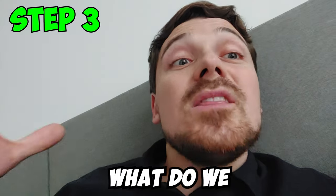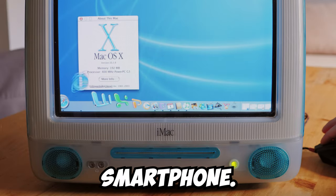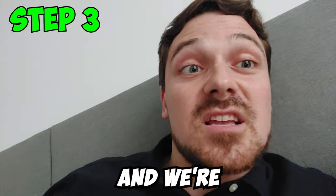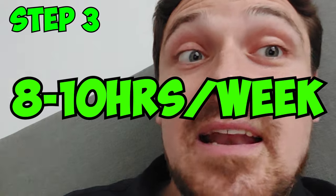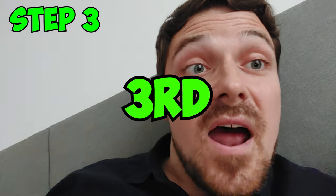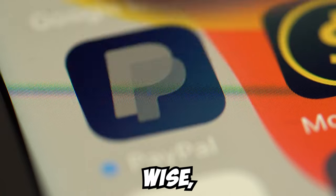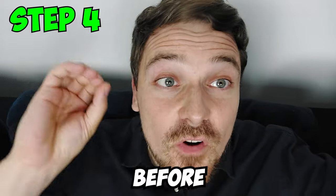Step 3: What do you actually need to start a drop servicing business? First, you need a computer, laptop, or smartphone. Second, you need some time — around 8 to 10 hours a week to do this part-time is definitely enough. Third, you need a payment system like PayPal, Stripe, or a bank account that you can use to receive payments.